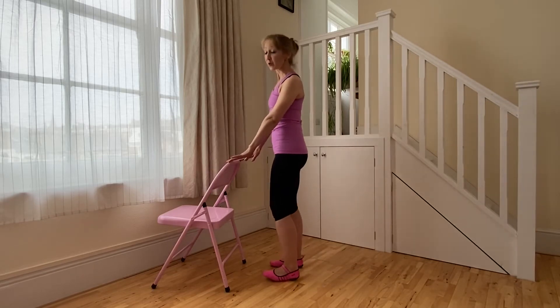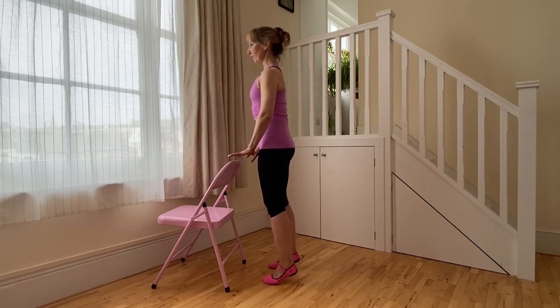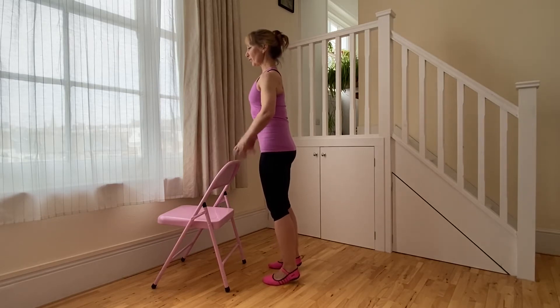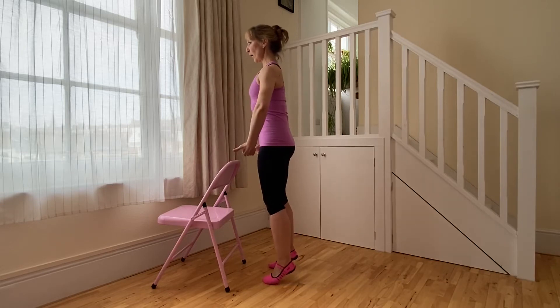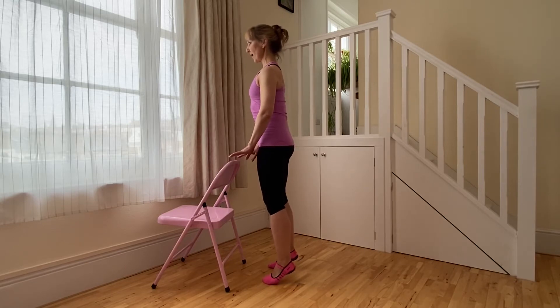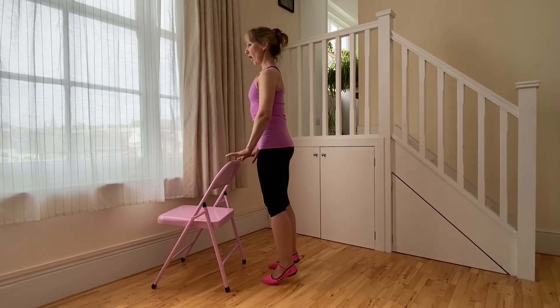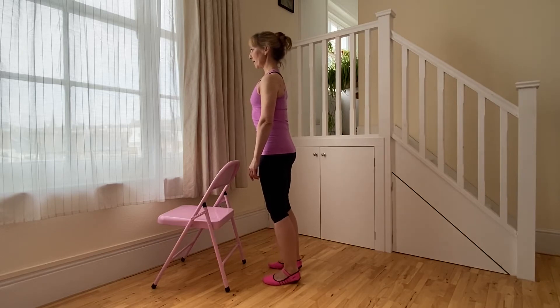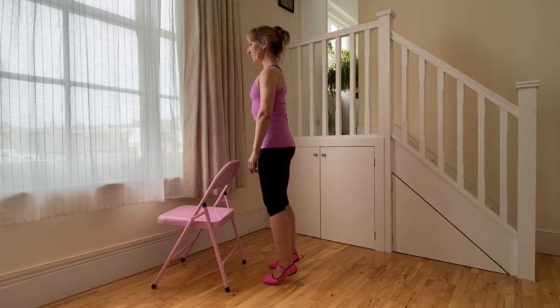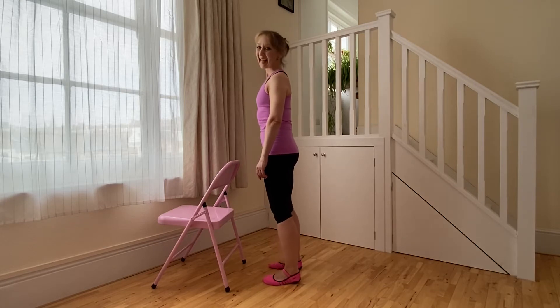If it's very challenging to hold your balance doing that, find something like a chair to give you support. There should be quite a lot of work around the core, quite a lot of work in the backs of the legs and the gluteal muscles, and some work in the calves and the feet. Let's work through another four: breathing in, breathing out, and releasing.